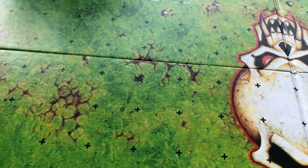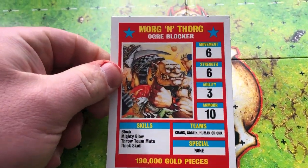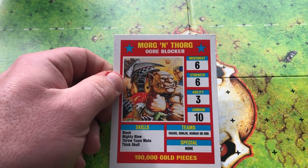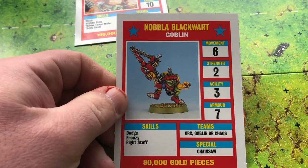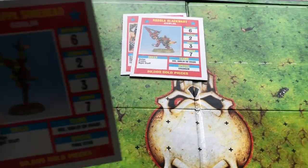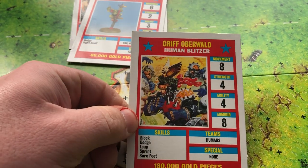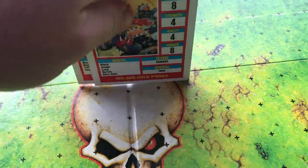The next thing that came with the main game is the star player cards. So you've got - excuse me for pronouncing this - Morgan Forg the Ogre Blocker star player, you've got Nobler Blackwart the Goblin with the chainsaw, another star player, and Scrappa the saw-head Goblin with a pogo stick - pretty cool. And then the human one, Griff Oberwald, the human star player blitzer - a very famous character.